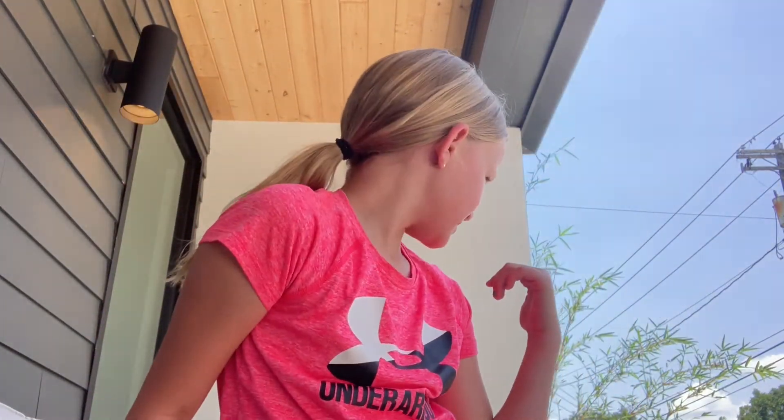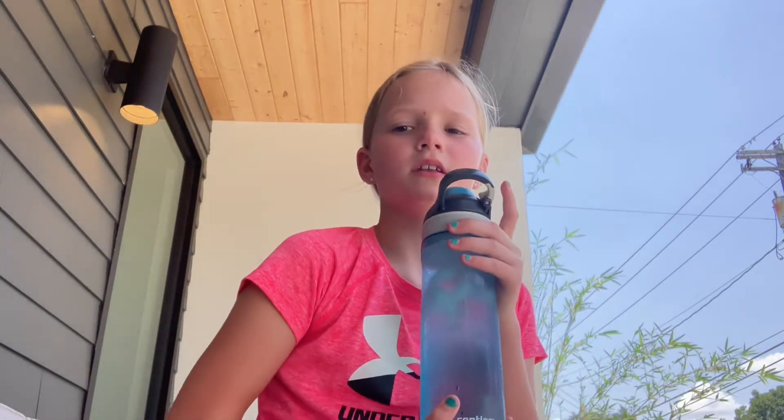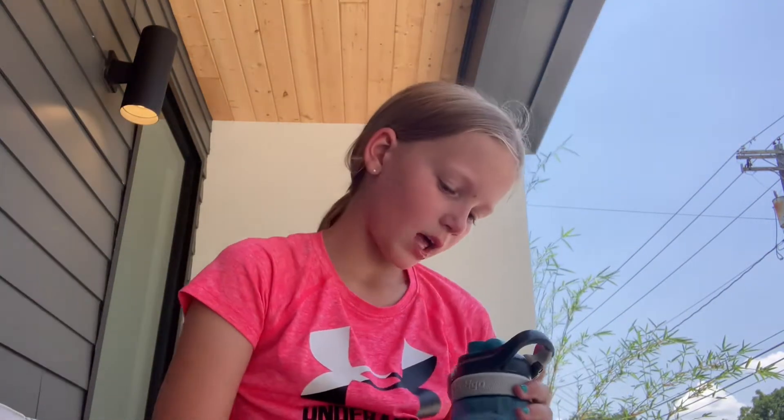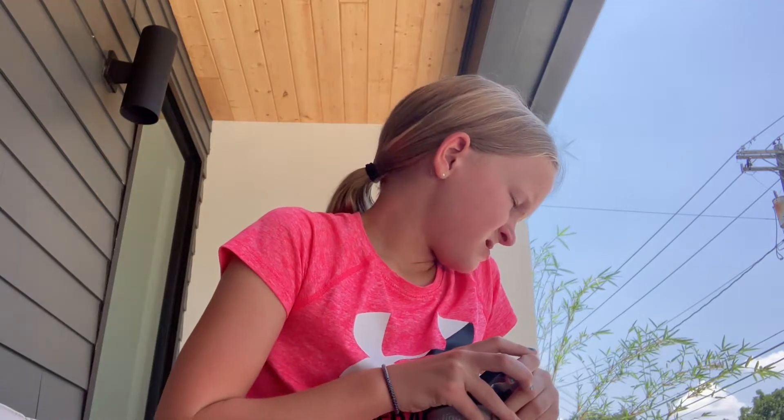Okay guys, now we're going to be doing a water break — see you guys back in a second. That's my brother right there, he's making a YouTube video too outside right now. We have done 10 laps so far and I just filled up my water — I took three little sips, because when you're running you don't want too much water in your tummy.